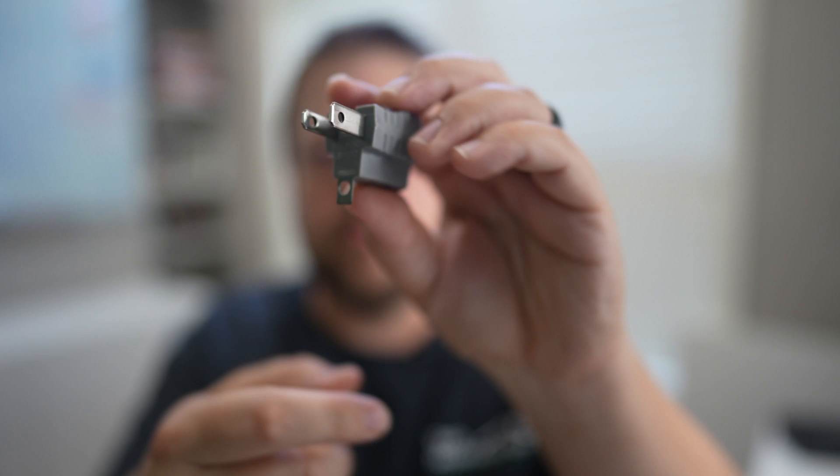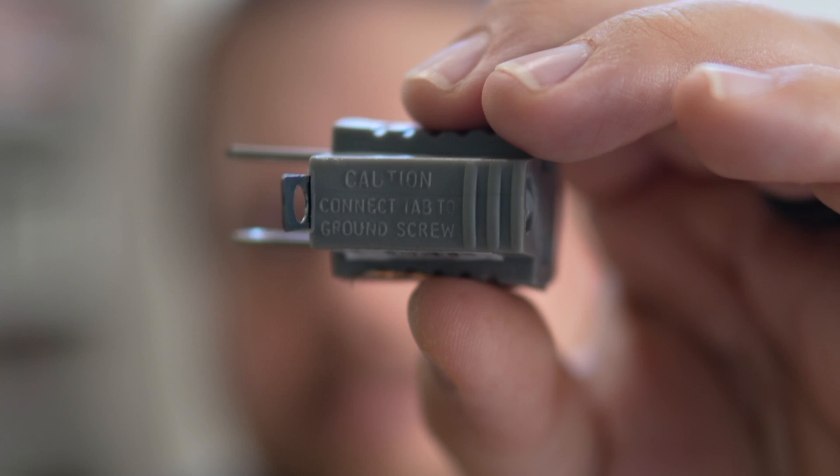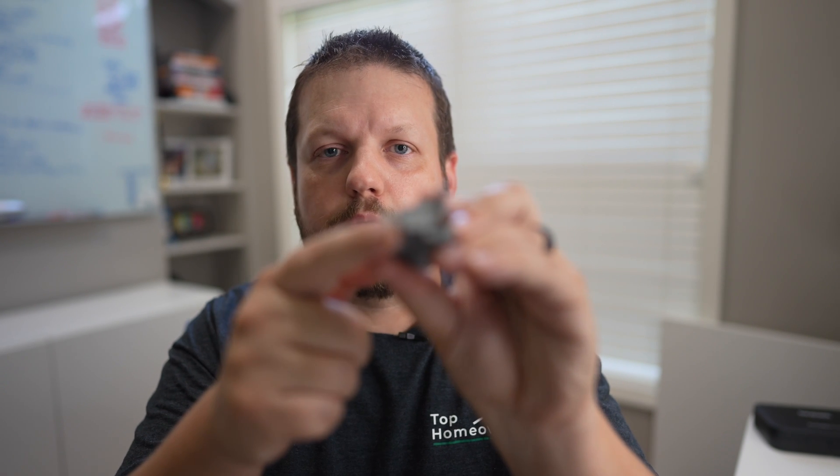Actually, what I just said in the video isn't exactly true. I said this tab does not provide a ground — well, it turns out if you read the bottom of this adapter, it says the tab is supposed to be connected to a ground screw. After some research, the same scenario applies: you put a screw through this tab, and then that screw holding the cover plate connects to the receptacle.